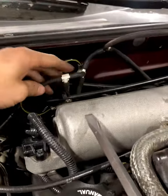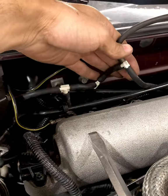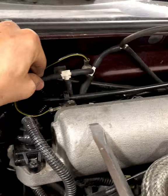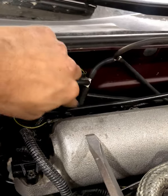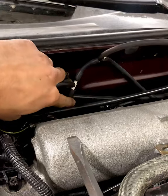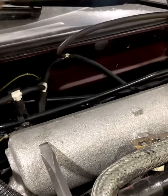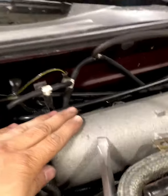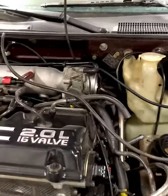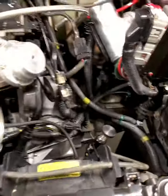A little update on how the vacuum lines came out — you're going to need three tees. It's kind of a mess right now but I'll clean it up. So: one tee for the FMU, one was the stock one heading into the intake manifold, one from the intake manifold to feed it, then this one is for the wastegate, this one is the blow-off valve, and this is the boost gauge. With this intake manifold there's literally only one opening, so tees are necessary.